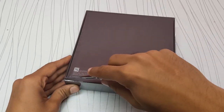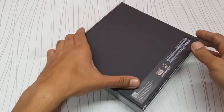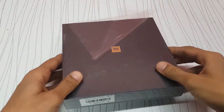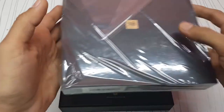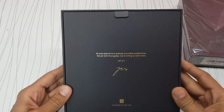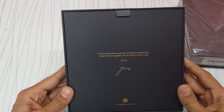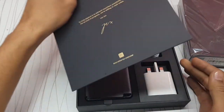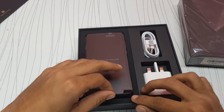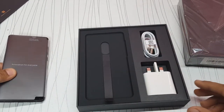Let's see what we get inside the box. There's a nice quote on the packaging: 'To truly explore is to exhaust countless possibilities. For an inch of progress, we are willing to work miles.' That's a nice presentation. As you can see, the device is wrapped up very nicely, and we'll keep it aside and see what else we get.